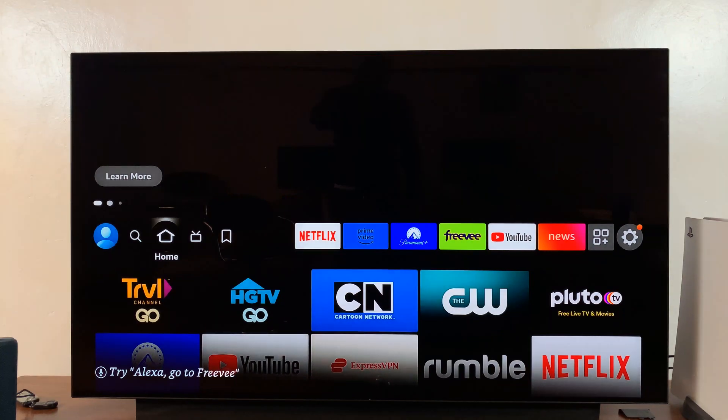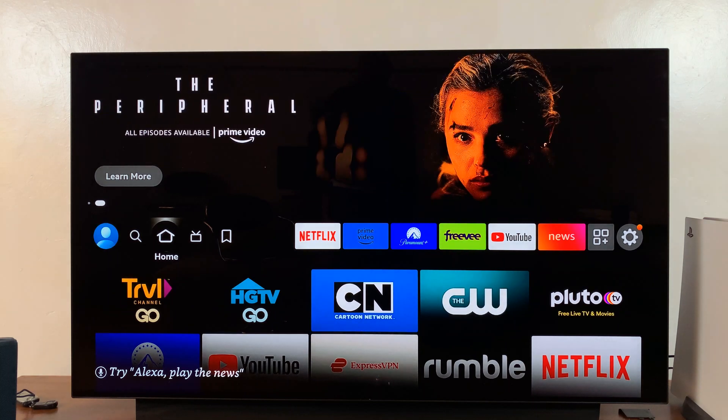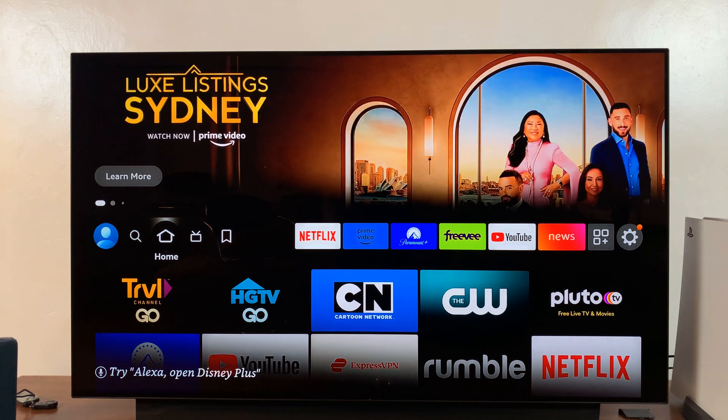This is the Amazon Fire TV, and in today's tech tip, I'll be showing you how to install the Apple TV Plus or Apple TV application on your Amazon Fire TV, so you can actually enjoy some Apple TV Plus content without necessarily buying the Apple TV box.